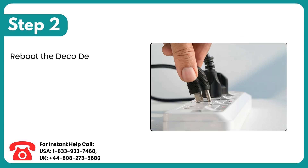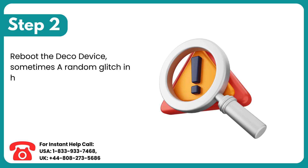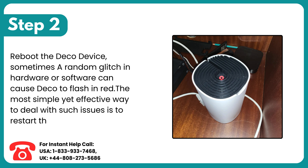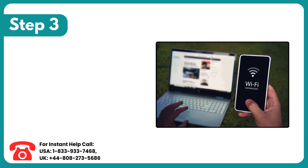Step 2: Reboot the Deco device. Sometimes a random glitch in hardware or software can cause Deco to flash in red. The most simple yet effective way to deal with such issues is to restart the network.